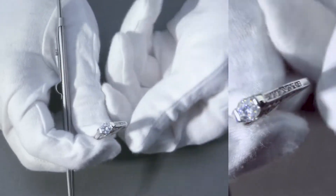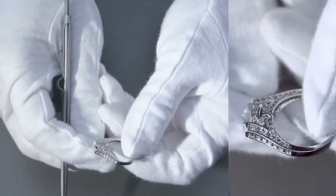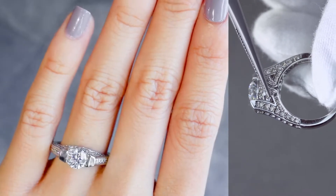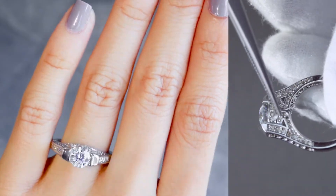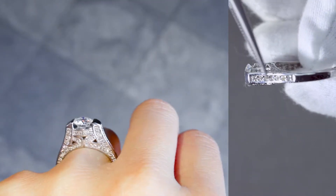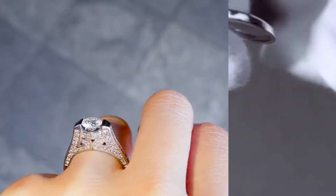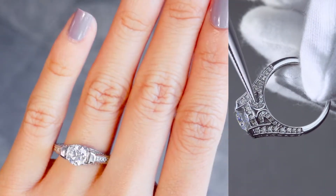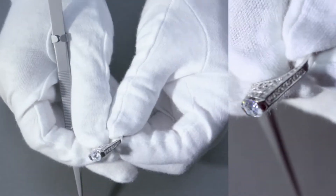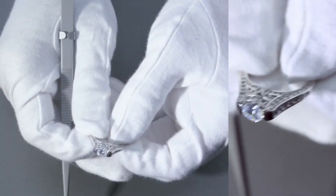The center stone is a FAB round brilliant cut, 6mm. If you like a play on a lot of natural larger diamonds that go all along the front of the shank, or rather the front of the ring, then this may be it for you. It gives it a lot of bling, so it's definitely going to sparkle and shine a lot.